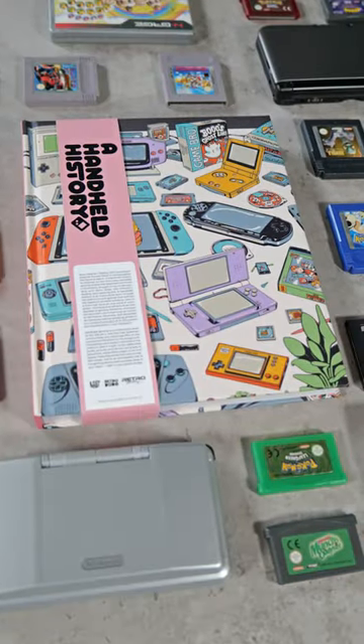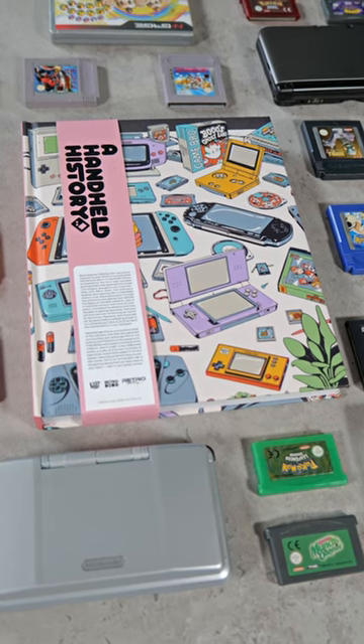And hey, do you like handhelds? If you do, check out our book series, A Handheld History.